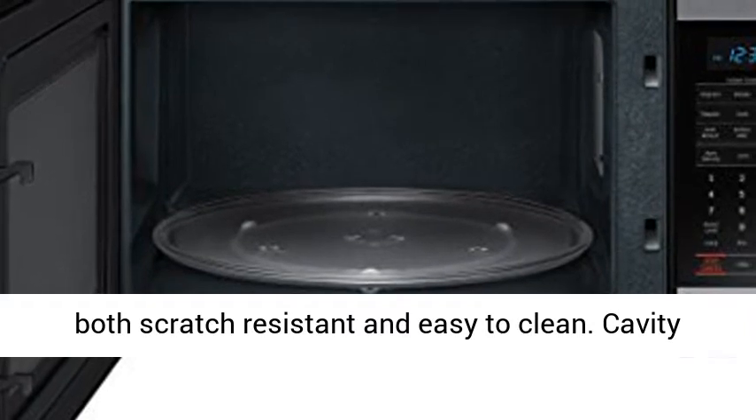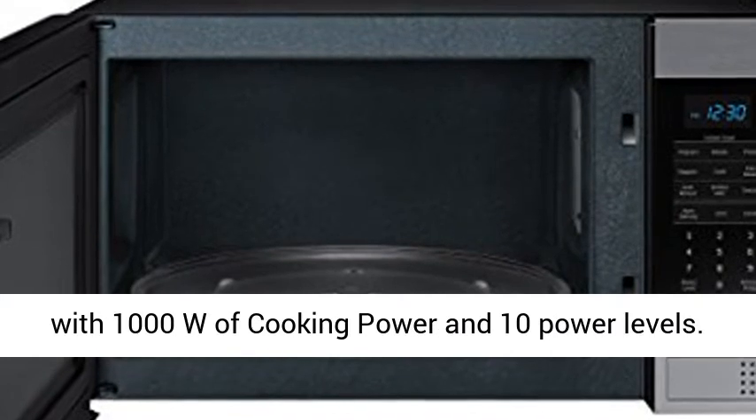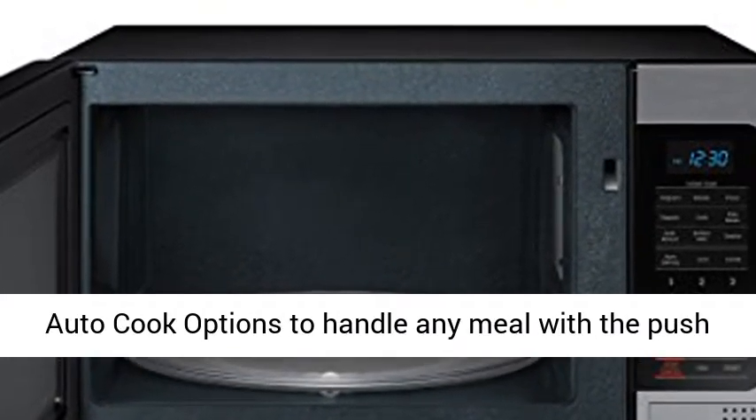From the manufacturer: ceramic enamel interior that is both scratch resistant and easy to clean. Cavity interior: ceramic enamel. 1.1 cubic feet capacity with 1,000 watts of cooking power and 10 power levels.